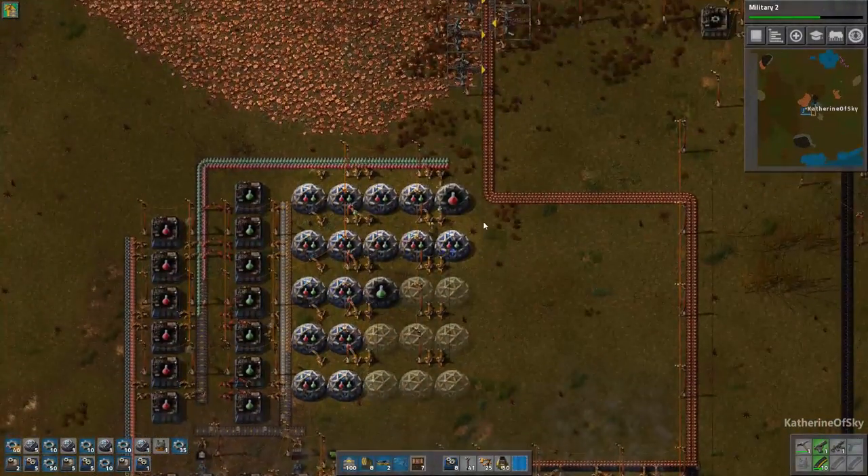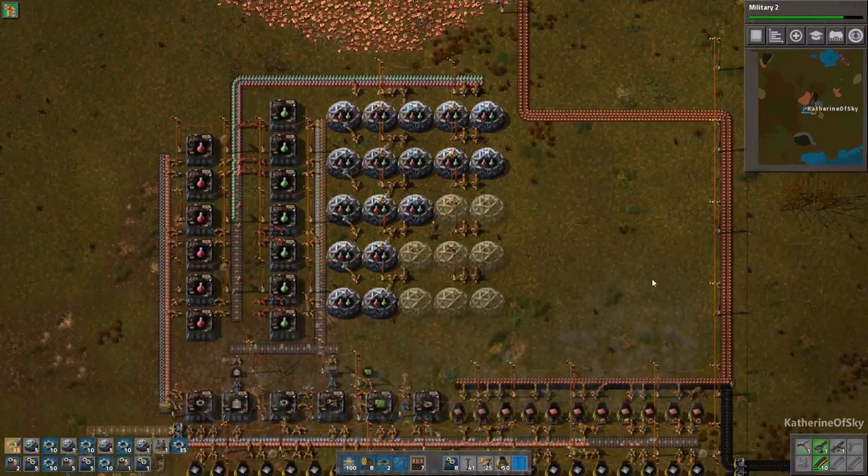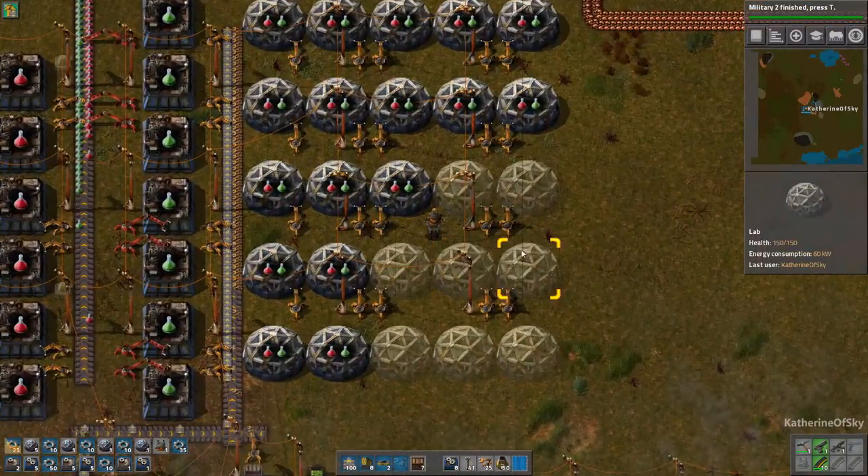I sometimes look at the forums and people are like, 'Oh yeah, I have like one lab.' No — don't have one lab. Look at the charging speed of this thing. It's fantastic.